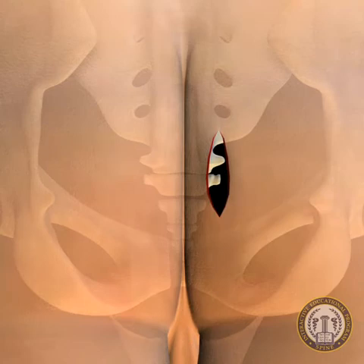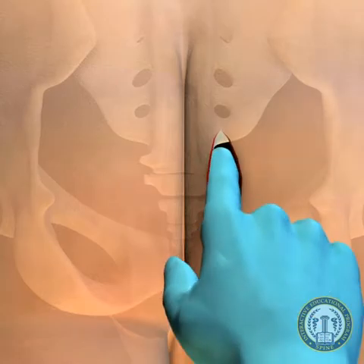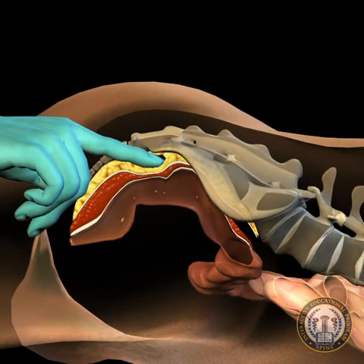Once the parietal fascia is penetrated, the hole should be enlarged to accept the index finger of the surgeon. The surgeon should continue dissecting with the index finger to create a pathway to the sacrum while gently pushing the rectum anteriorly from the areolar soft tissue plane.